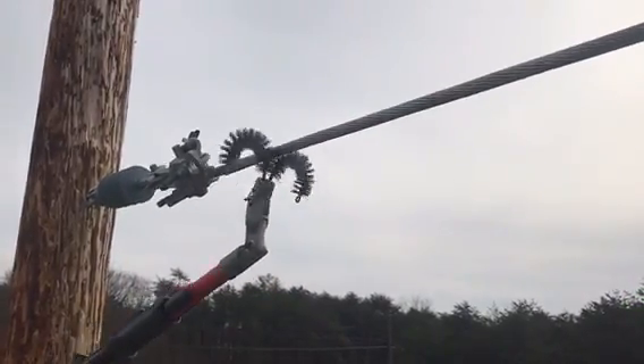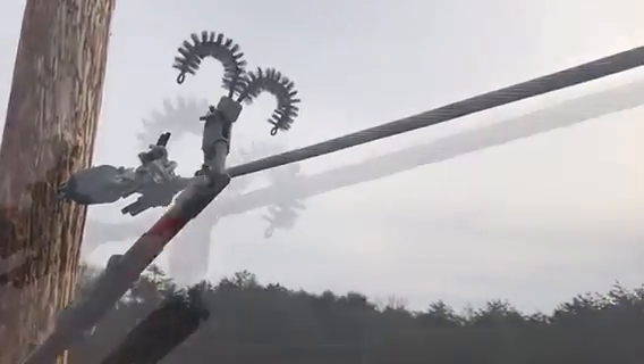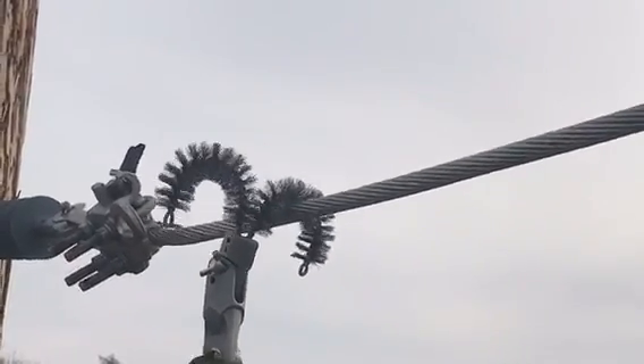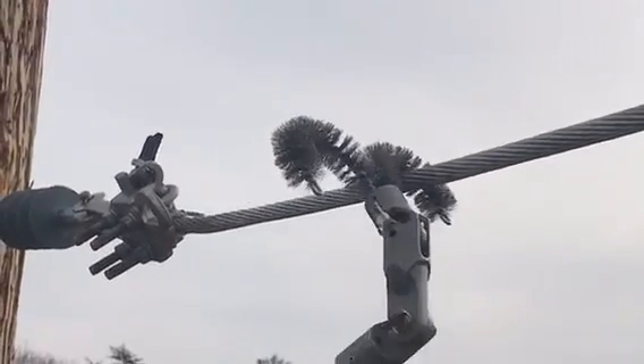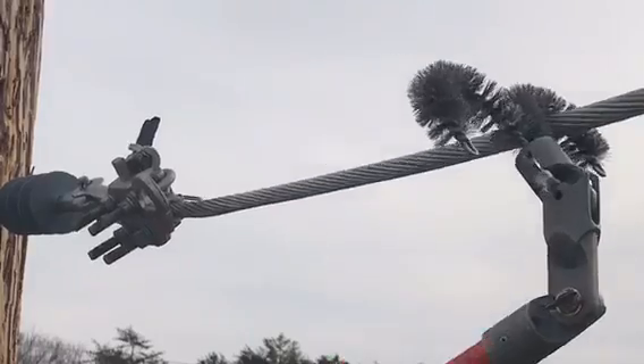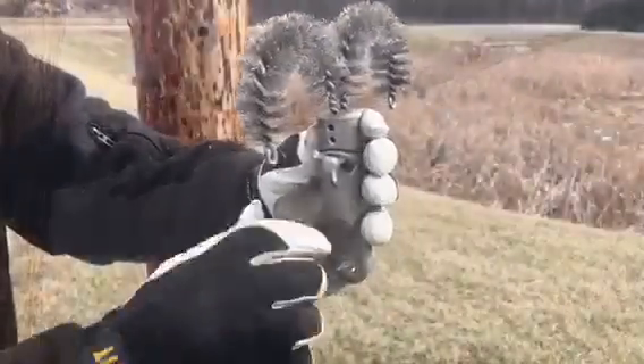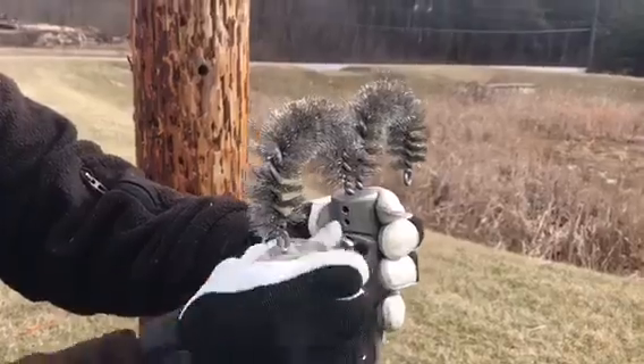Matty's Swivel J Brush is designed to swivel freely for smoother, more effective passes. The J shape cleans all 360 degrees of the conductor circumference without the user having to change position on the pole or structure, and it may be locked into position when necessary.